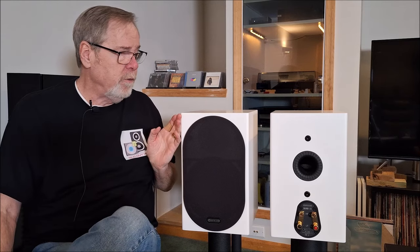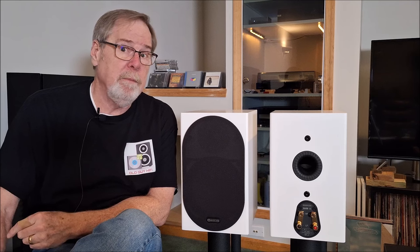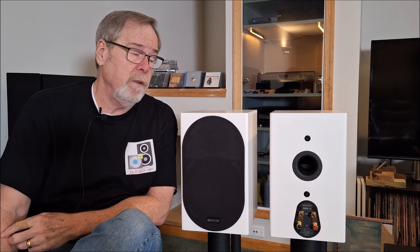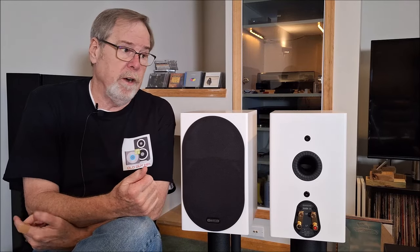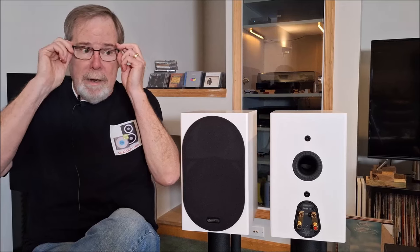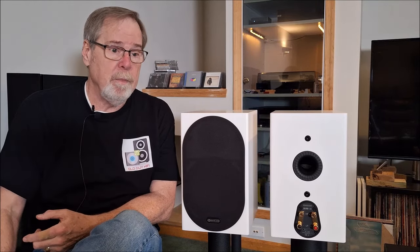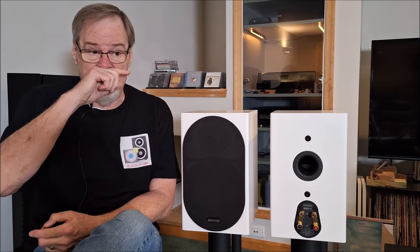Manufacturer's frequency response on these is 40 Hz to 36,000 Hz, and I think in-room they do better than 40 Hz — it's a very rewarding bass. They are 88 dB sensitive, so they're not a hard load to drive. They're 8 ohm, which makes it easy. The manufacturer recommends an amplifier power from 40 watts to 120 watts. I ran them on everything from vintage gear around 100 watts up to 250 watts on the Orchard Audio amp, and no problem at all.